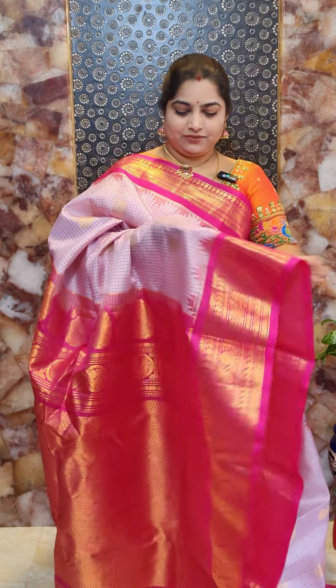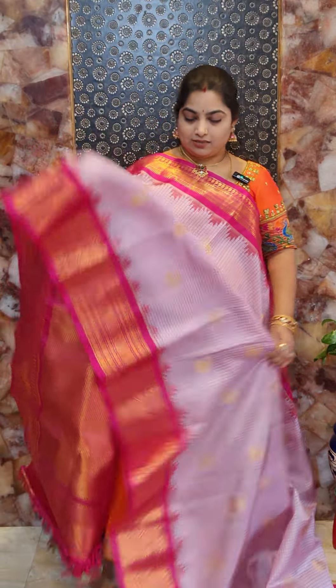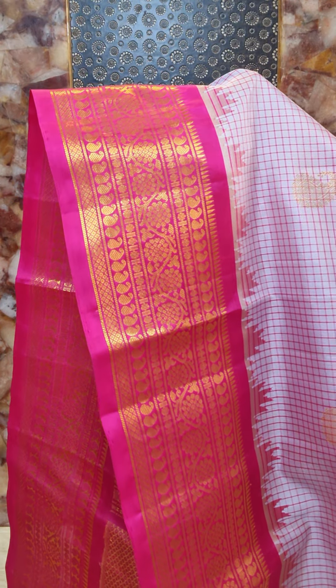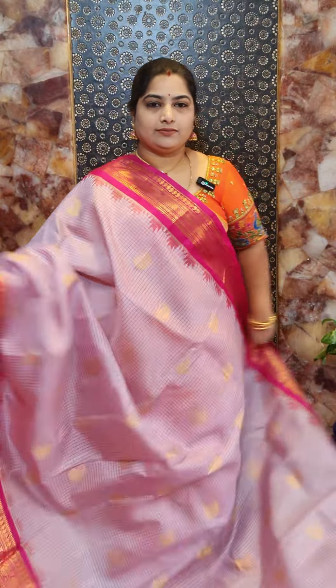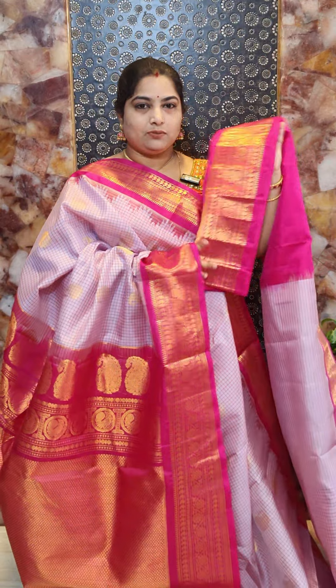Saree number five is a beautiful powder pink color saree with contrast rani pink color borders. There are beautiful raisin checks all over the body and kolander paisley design for the motifs. The border features beautiful florals and paisleys with nice white temple weaving. The pallu is also beautiful. This saree comes with contrast plain blouse with woven borders. Saree number five priced at Rs. 16,800.